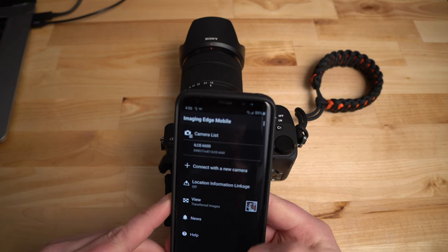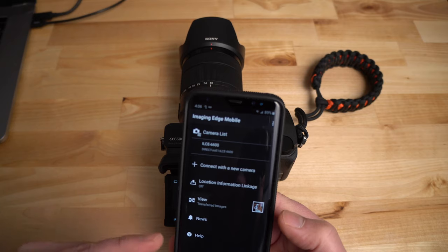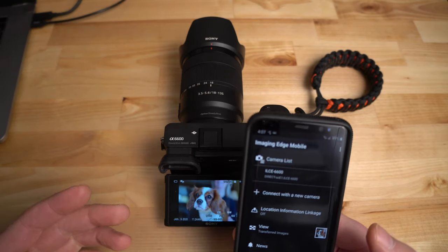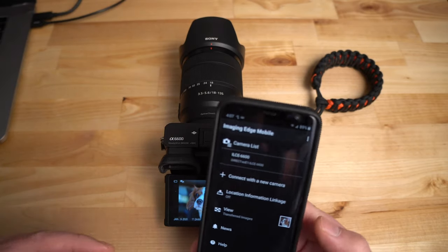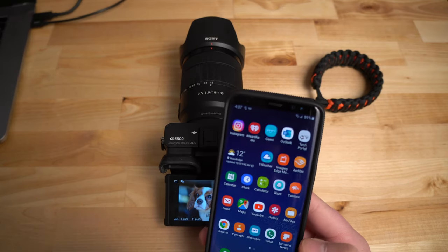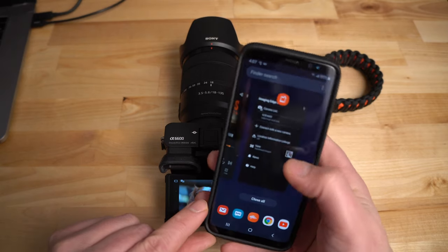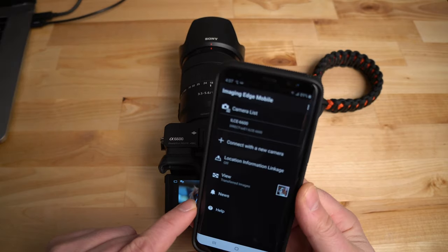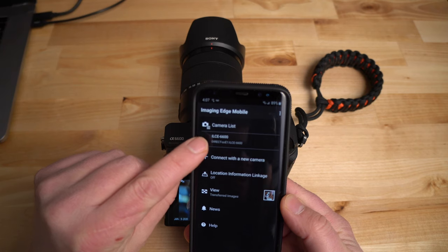If this doesn't work for some reason, don't click cancel — just stop the process and try again. If that doesn't work, turn the camera off and back on and try again. If that still doesn't work, close the app. On Samsung devices, hit the three lines on the bottom, swipe the app up to close it, then reopen the app — that basically resets everything.